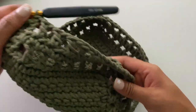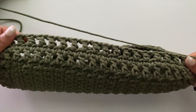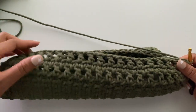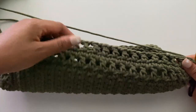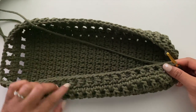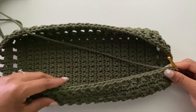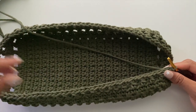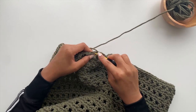From here you will continue to repeat rounds three and four for a total of 10 times, and then finish off with one additional repeat of round three — the single crochet stitches. So repeat rounds three and four 10 times, finish with one more row of round three, and then we will begin the handles.